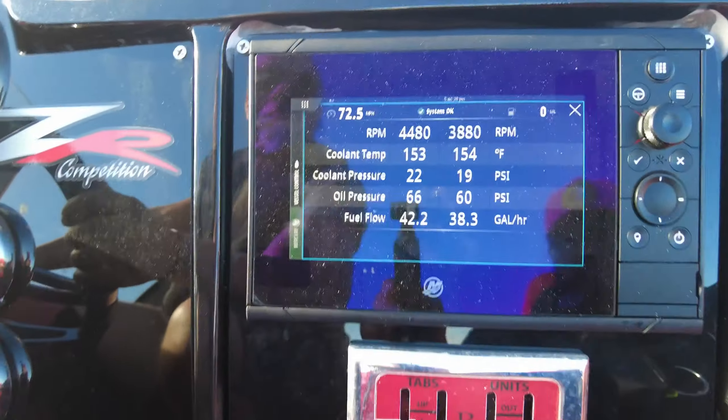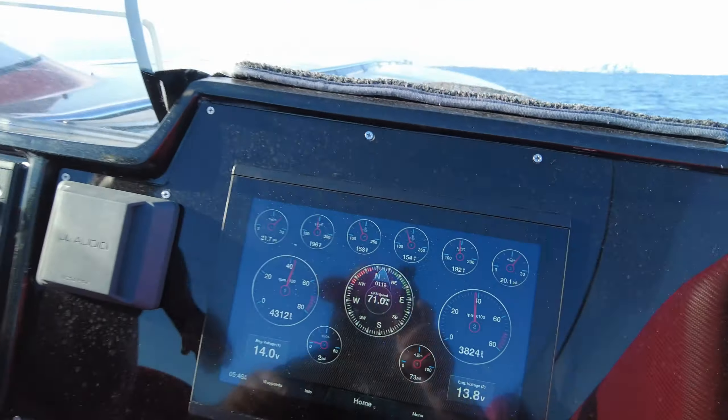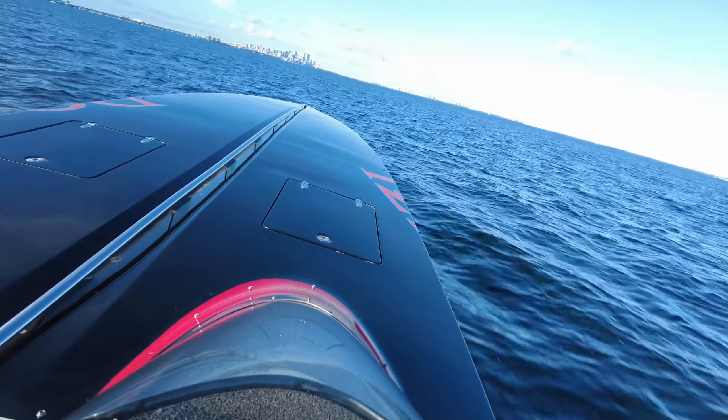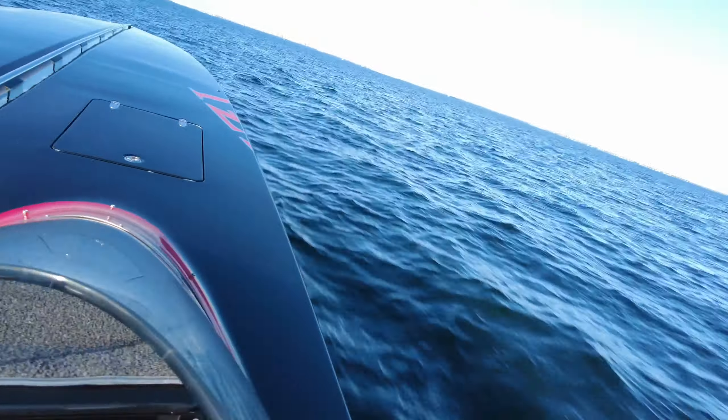107 at 4900 RPMs. 111 at 5000 RPMs. 114, 115 — so we're doing 110 right now.